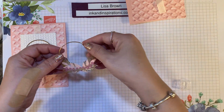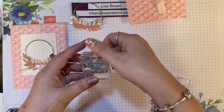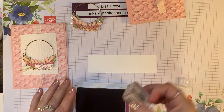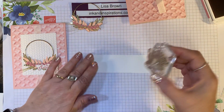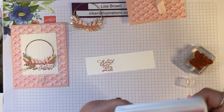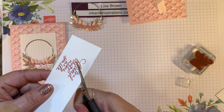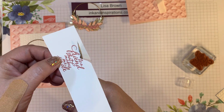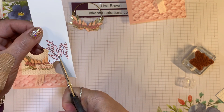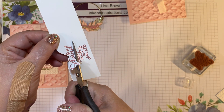I'm going to set that aside and do our stamping. I have this scrap piece with the sentiment 'To a Friend That Makes Me Smile,' and I just want to use part of the sentiment. I'm going to ink it up in Rococo Rose and stamp it. Then I'm going to take my paper snips and fussy cut around the words 'to a friend,' doing curvy cuts and leaving a little border away from the word. It's a close cut between the other words, but it works.